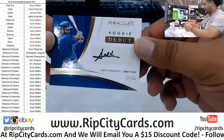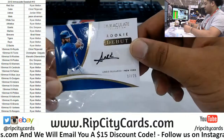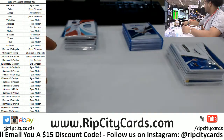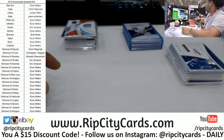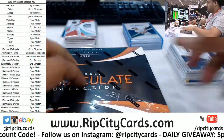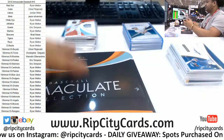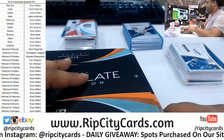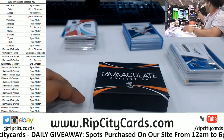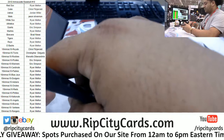We got rookie debut Amed Rosario at 25 for the Mets — autograph. Completely unrelated — I've heard that Blazers Trail Blazers... Rip on.